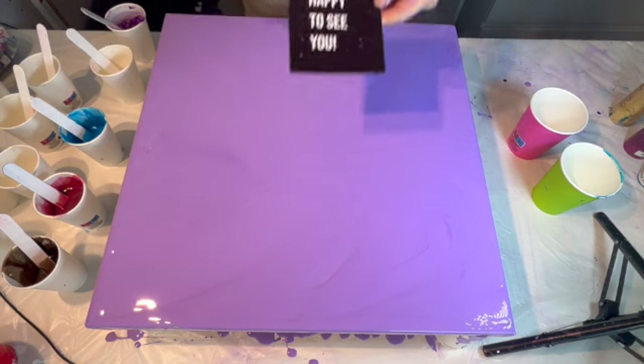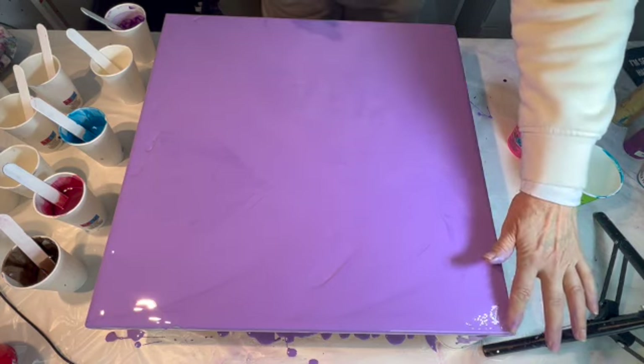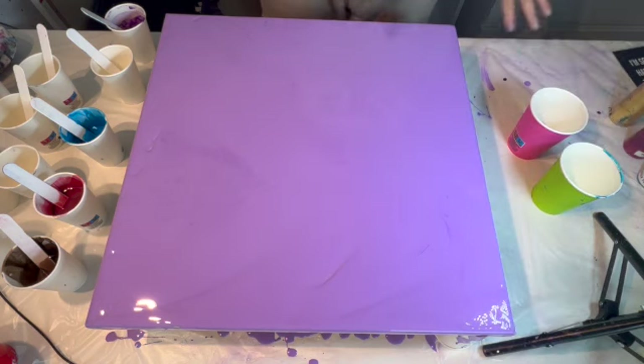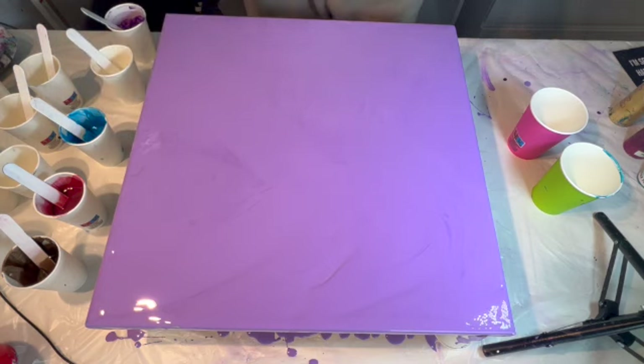Hello everybody! Welcome back to Tanya's Art. Today is a little bit of an experimenting day on this canvas. I have used it before, and the base coat is the leftovers that I had from my April pour. I put a little bit of Dioxazine Purple from Nyxvotec in it, and a little bit of the Satin Enamel also. So my goal is to get cells that come through the paint that I will put on it. I'm not sure if it's working — that's why it is experimenting time!